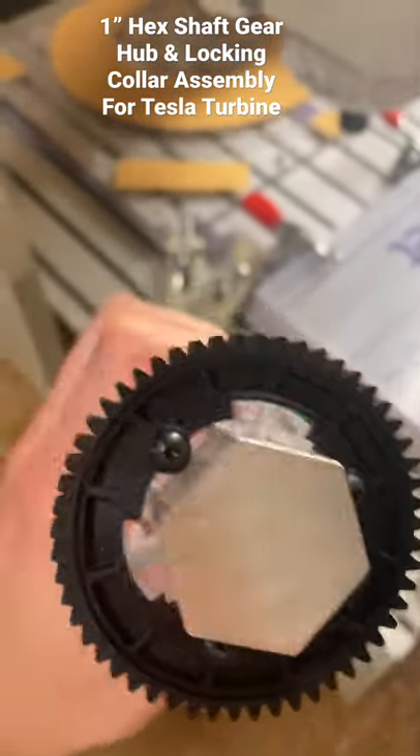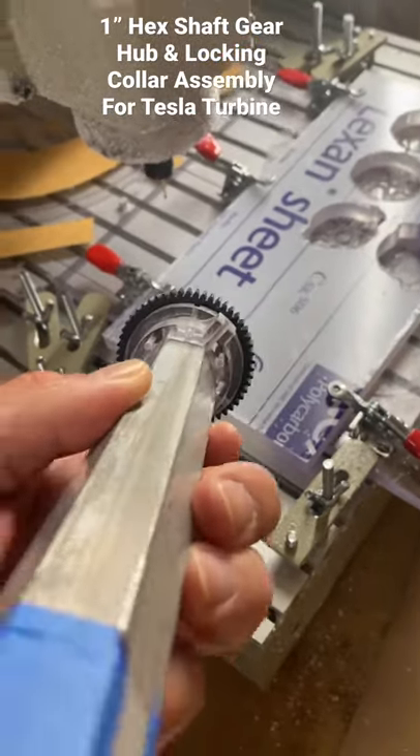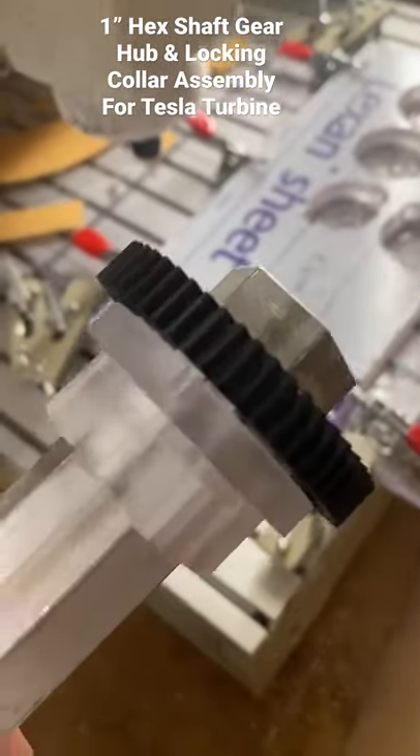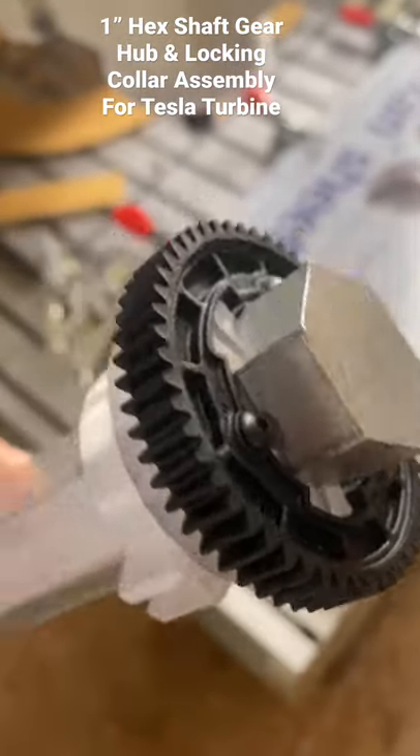And perfect. The second one cut and it's all fully screwed together too — you can see each little button head in there.